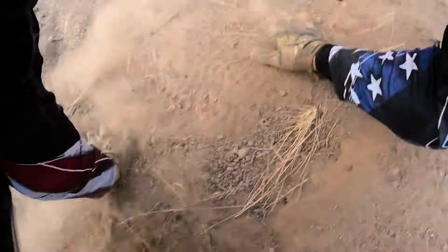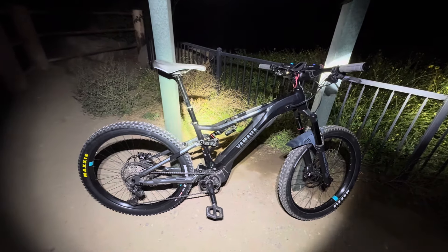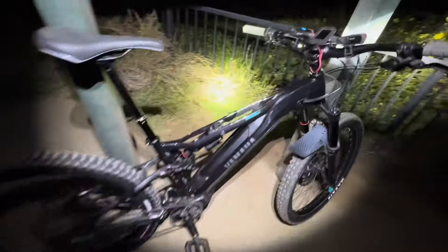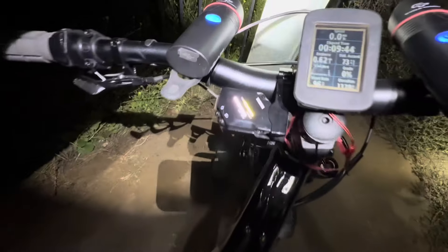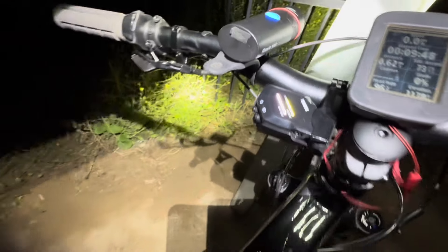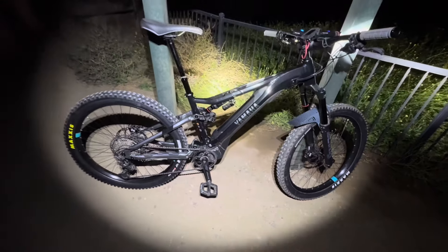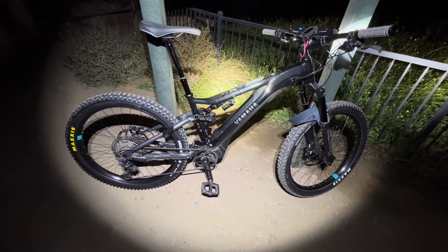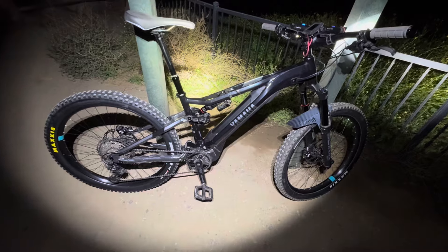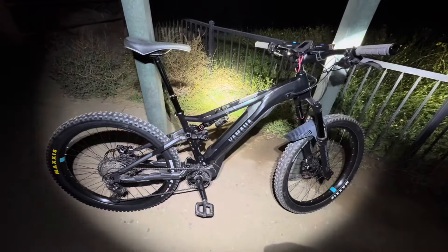Alright, up here again on the Yamaha YDF Moro 07. Today I'm going to ride it on the MTB power setting — that's the yellow bars, three yellow bars. We'll see how quick it gets me to the top and compare it to the two previous rides on the lower power settings. Here we go — and it's freezing cold this morning.